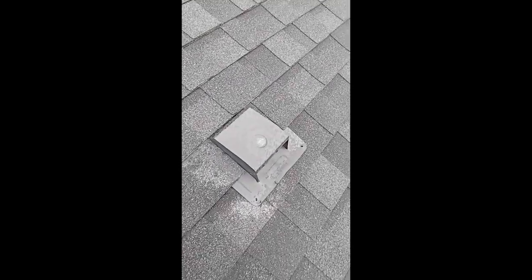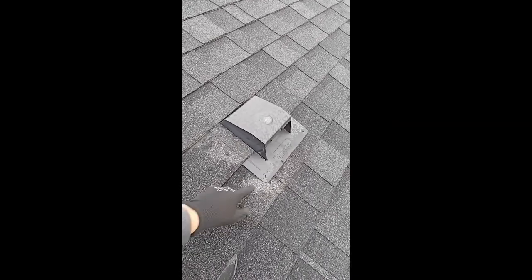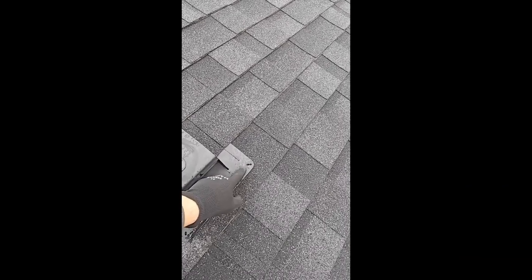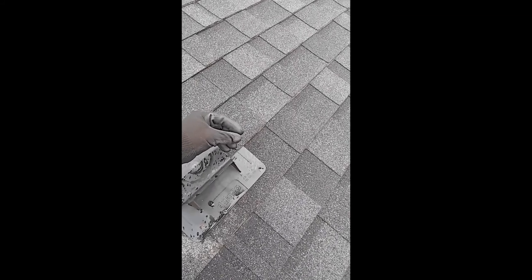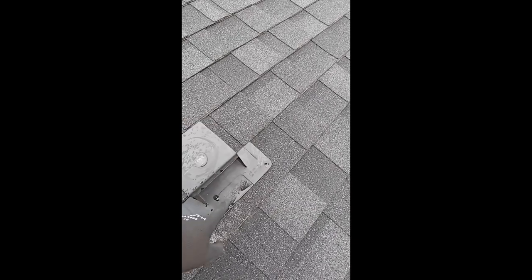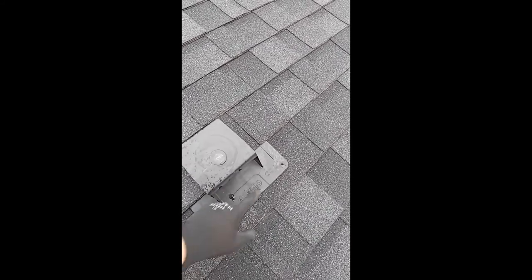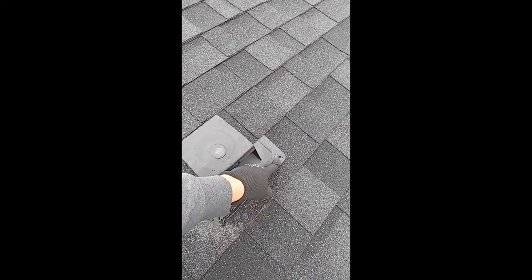I came over here to take a look at the bathroom exhaust vent, brand name Duraflow — it's going to be a four-inch exhaust vent. This is actually way too close to the edge and it's a nail. I've never been a fan of nails in a solid surface like this. I would have gone further in and used a roofing screw with a rubber gasket on it to really seal the top, so you don't have any of these what's called essentially exposed face nails.